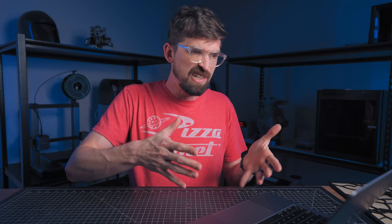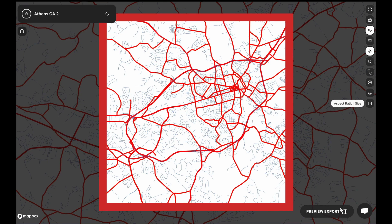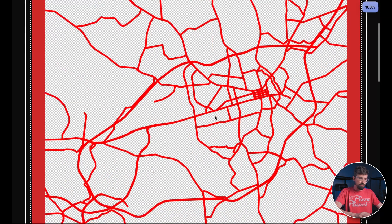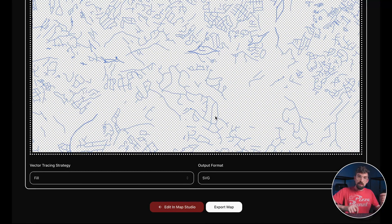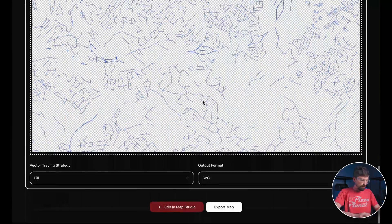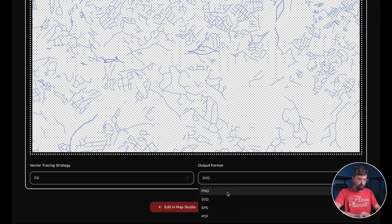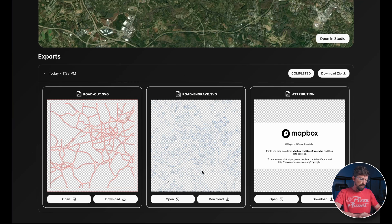This is the point you can reach with other software — a design with different colors that you can pull out in your laser software. But what I really like about Laser Map Maker is the 'Preview Export.' It gives you a preview of what every layer is going to look like as separate exports. You can then bring those into LightBurn or similar software and cut them out. The format options are there too, but for lasers you'll mostly be using SVGs. I'll export this map.